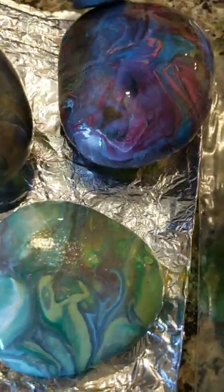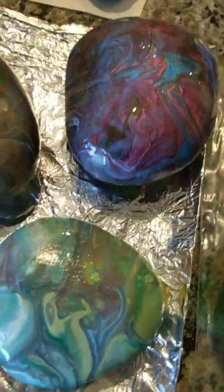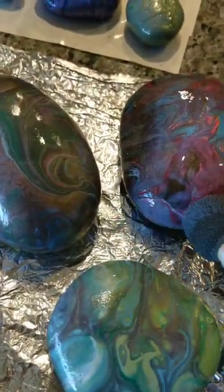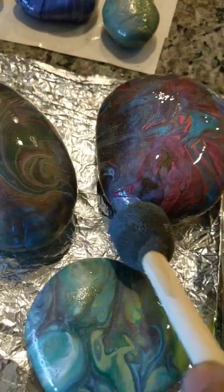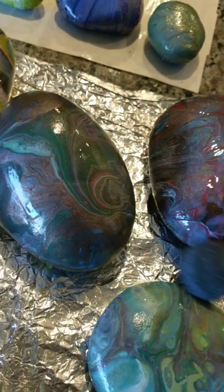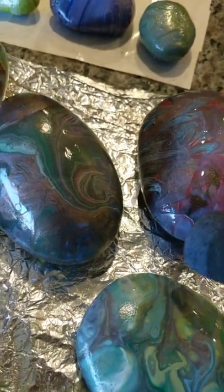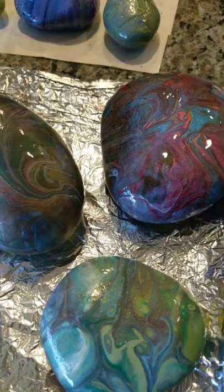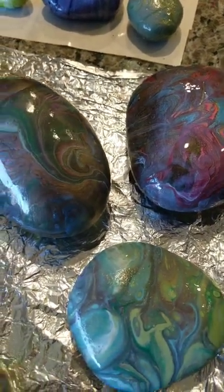Karen gave another good tip — she torches her blade and when she trims the paint it just melts right off. She should do a tutorial on that. I don't do anything involving flame myself, just because with paint the fumes get a little weird for me.